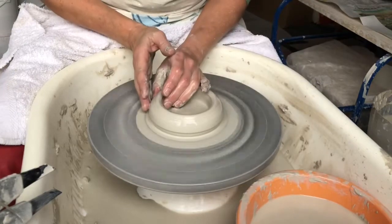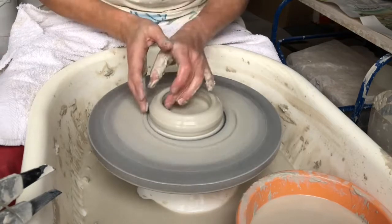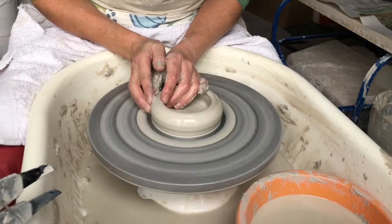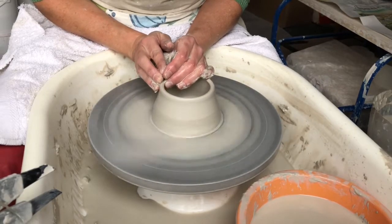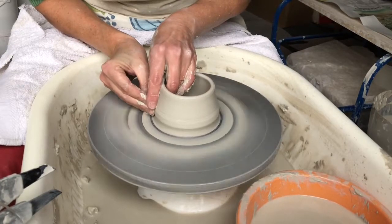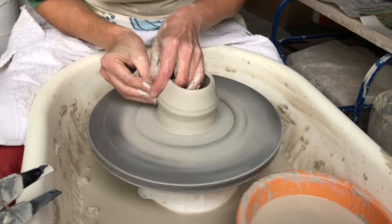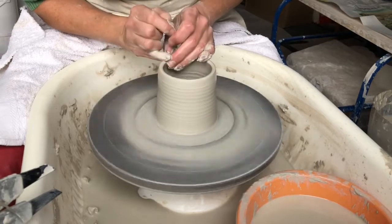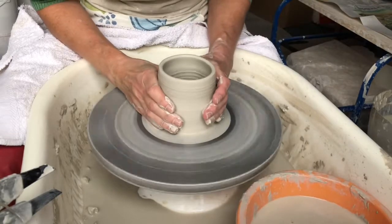And now I'm going to pull the clay up. I'm going to squeeze the clay at the base and bring as much up as possible in two or three pulls. I want to leave a little bit of thickness at the rim for when I finally throw the neck of the vase.